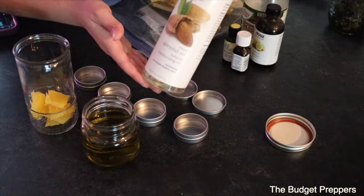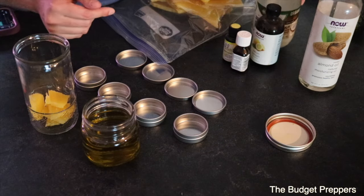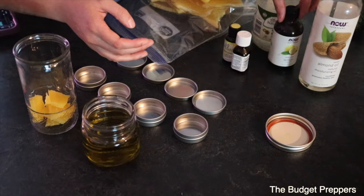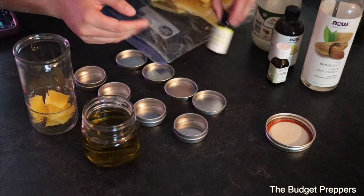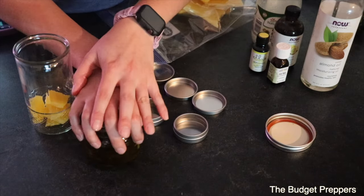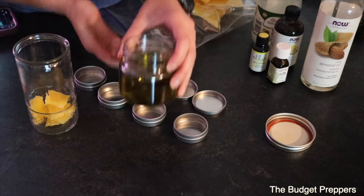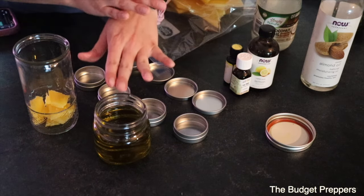I'm going to add in a little bit of almond oil and a little bit of coconut oil just so that it has a smoother texture. This is completely optional, but I don't really enjoy the smell of this by itself, so I'm going to add in some lemon essential oil, some tea tree essential oil which has great antiviral and antibacterial properties, and a little bit of bergamot essential oil. The essential oils are extra — you can just use the leaf-infused oil and it will turn out wonderful with great properties, just like regular Neosporin from the store.